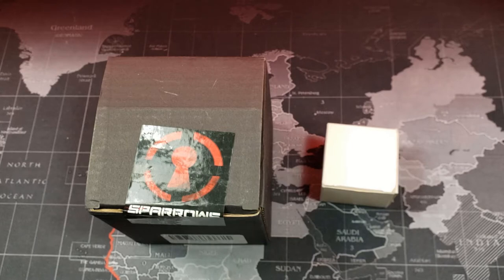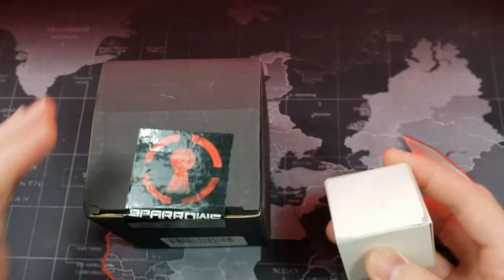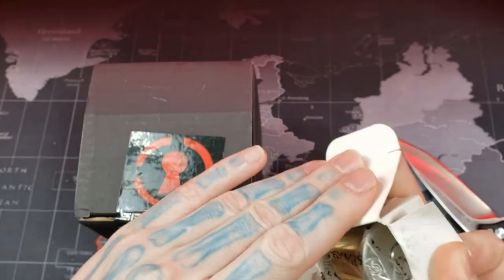Hello world, this is LockPickingDev. Today I have a mystery package from Sparrows. Sparrows did a limited run where they sold this new product at a cheap price but as a mystery package, so here we are and we're going to unbox it. It comes in two parts.